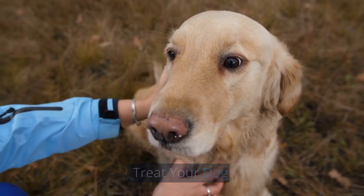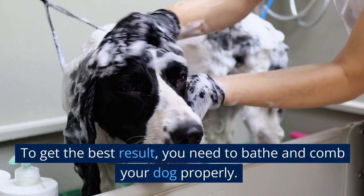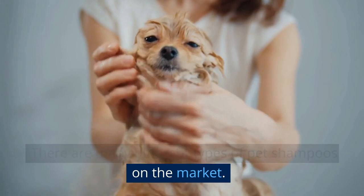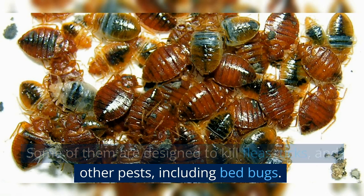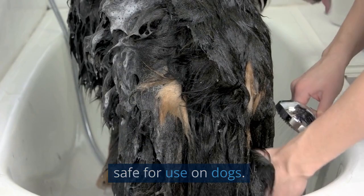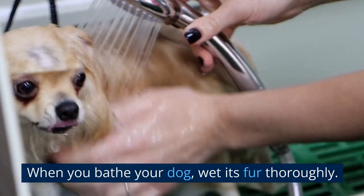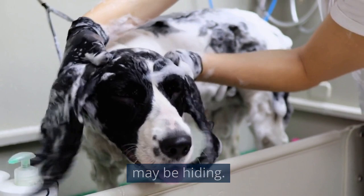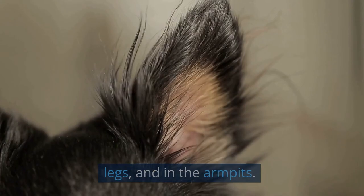After isolating your dog, the next step is to treat it. Bathe your dog using a pet-safe shampoo. Many pet shampoos are designed to kill fleas, ticks, and other pests including bed bugs. Look for a shampoo specifically labeled as safe for use on dogs and follow the manufacturer's instructions carefully. Wet your dog's fur thoroughly, then work the shampoo into a lather. Pay special attention to areas where bed bugs may be hiding, such as around the ears, under the legs, and in the armpits. Rinse your dog thoroughly with clean water, making sure to remove all traces of shampoo.